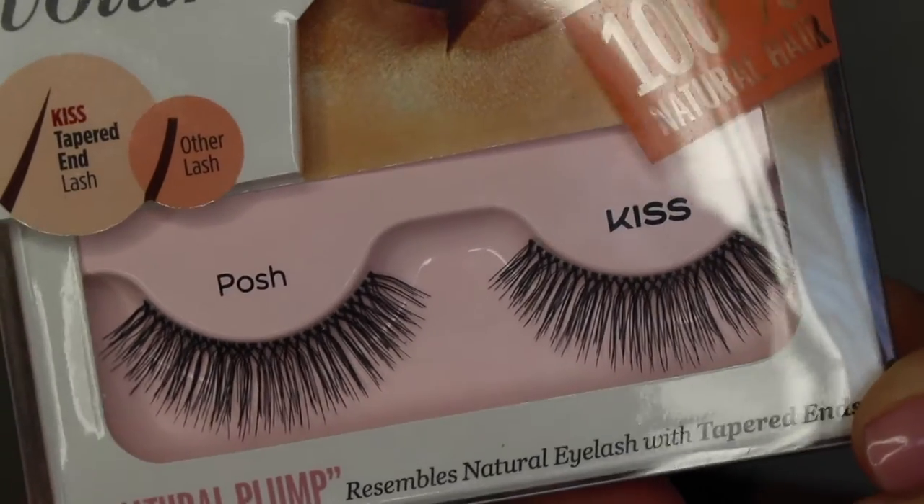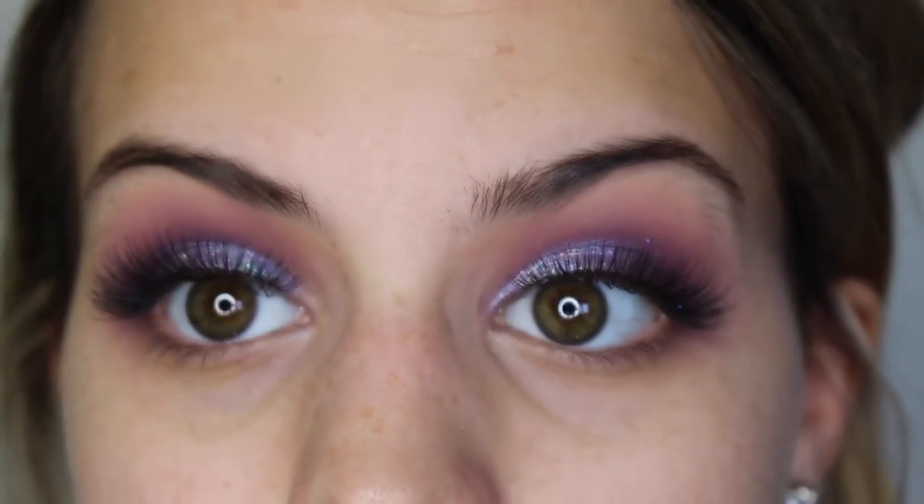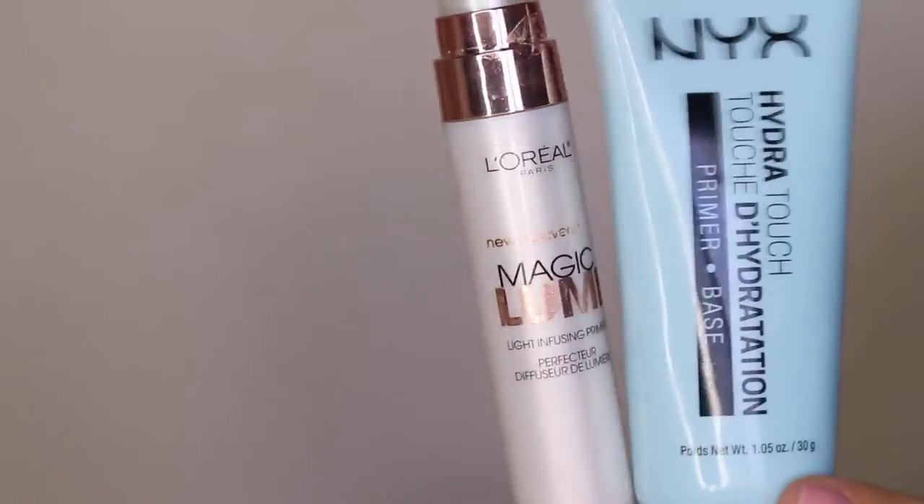For lashes today, I'm going to go in with these KISS lashes in the style Posh. I wanted something nice and fluffy and these are perfect for this look.